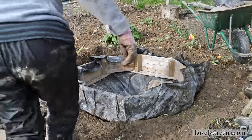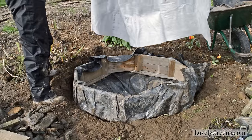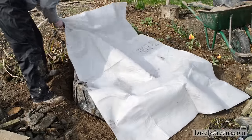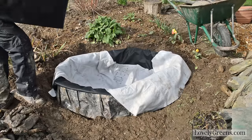Now, because I suspect that it was rocks that damaged my old pond lining, I made sure to invest in some good quality underlay fleece, which I put down in the hole and on top of the frame before I put the new lining on.